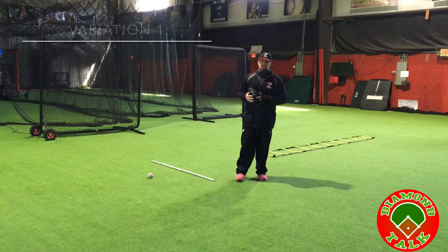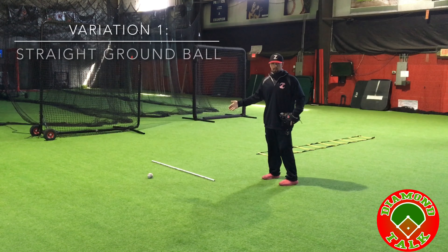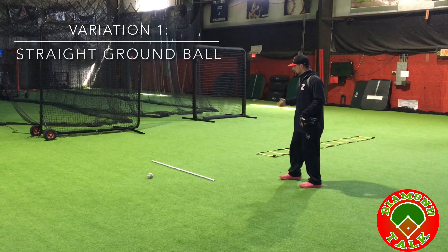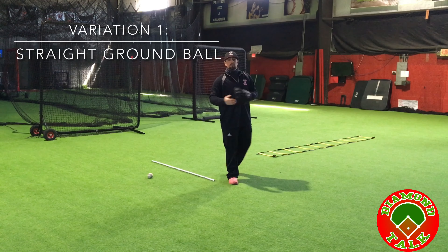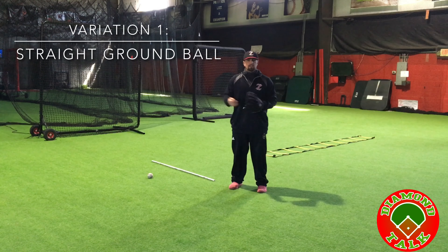So there are a couple different variations to this drill. The first variation we're going to do is a straight-up ground ball. We're teaching kids to go through the ladder, go through their footwork, come out of the ladder, and get their feet right up against the PVC pipe so they can make sure they're fielding the ground ball out in front of them. This is a great warm-up drill, a great agility drill, and also great for younger kids who are still learning how to use their body.